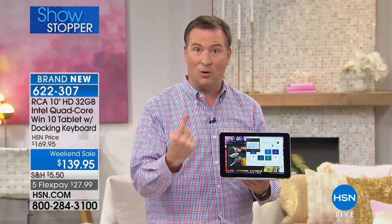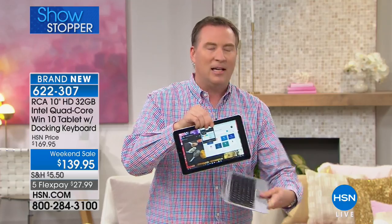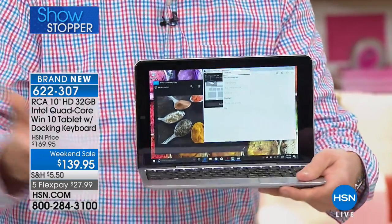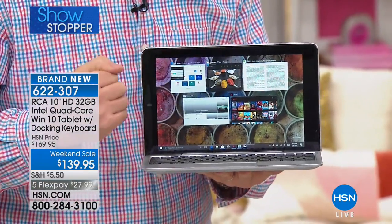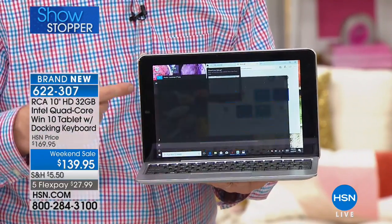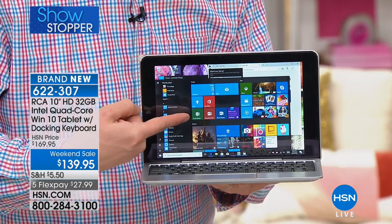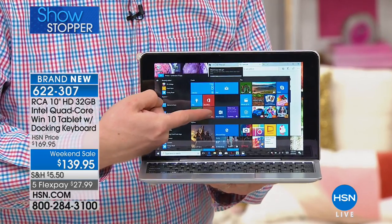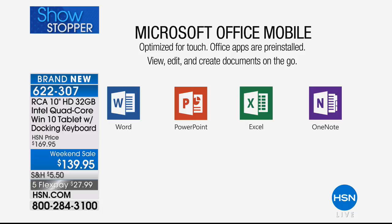Because you have quad core, I can run through all my different programs. And it's full Windows 10 — look at the start menu right there. That's Microsoft Excel, that's Microsoft PowerPoint, that's Office, that's Microsoft Word — all included. I don't remember ever selling a tablet that had Microsoft built in at zero extra cost. This is the first time we've ever offered it. It's expensive software but it's built in, and it's not a one-year subscription.